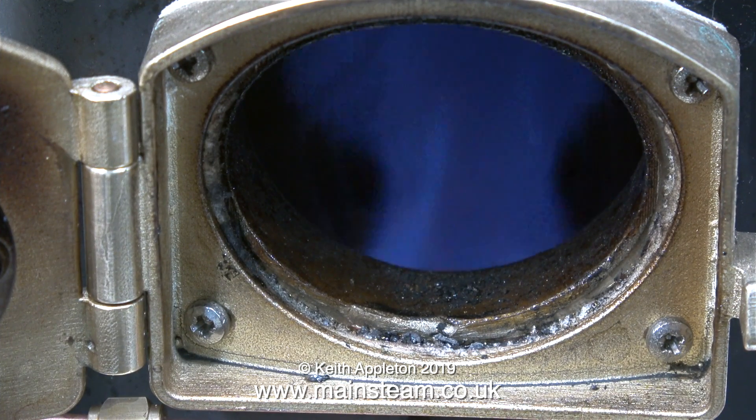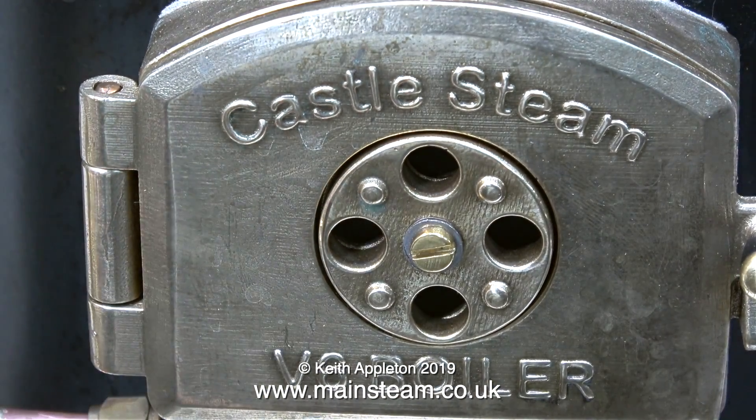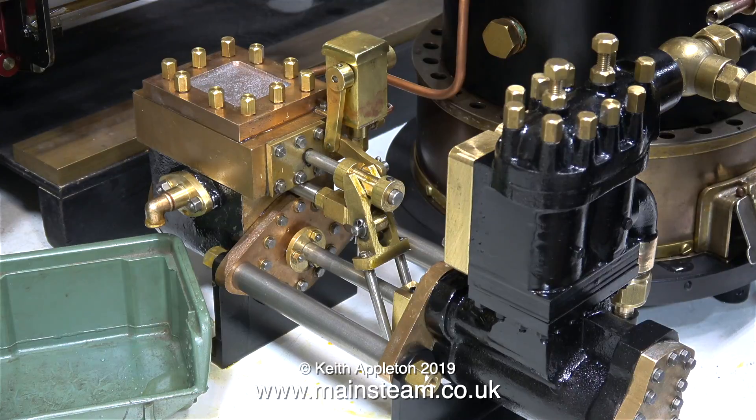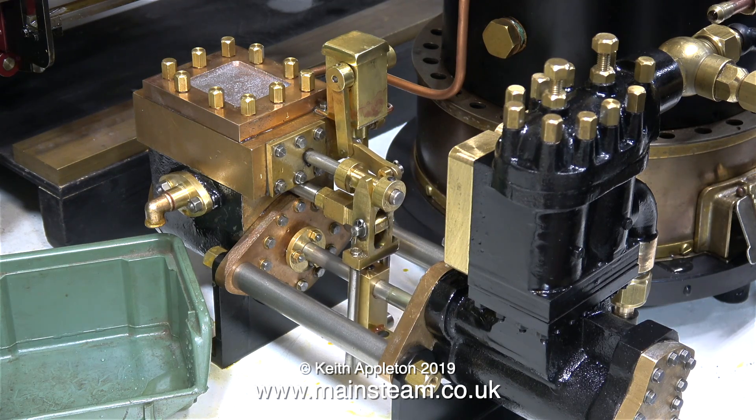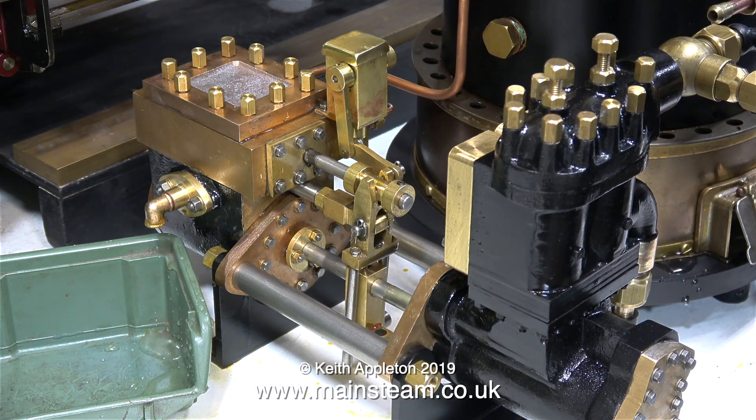I've lit the very small gas burner that I've fitted inside the firebox of the Castle Steam V6 boiler and now I'm waiting for some steam. I've connected the pump so it takes water from a container and returns it to the container, and as soon as the boiler pressure reached 20 pounds per square inch I opened the valve.